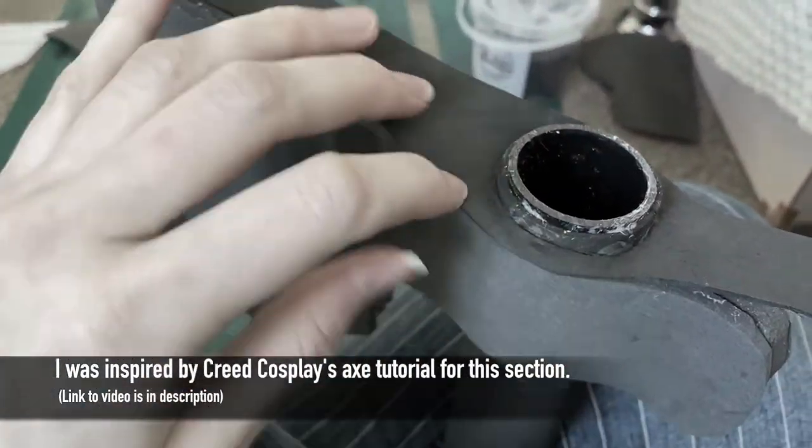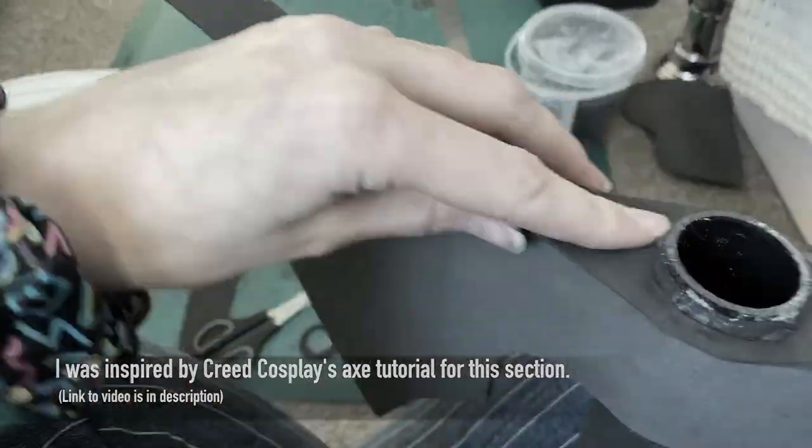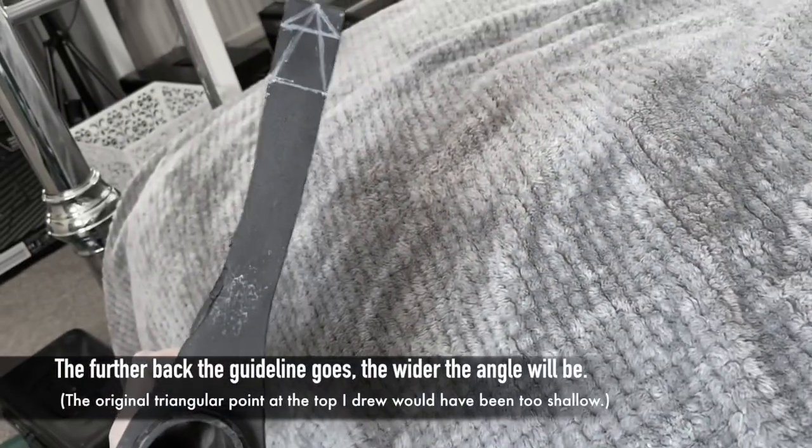Using 2mm foam I cut out two pieces, one for the top and one for the bottom of the axe head to create the illusion that it was solid. Here you can also see I drew out my guidelines ready for cutting to create that sharp edge.